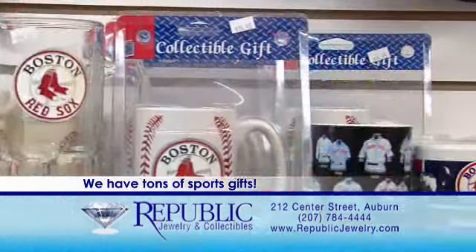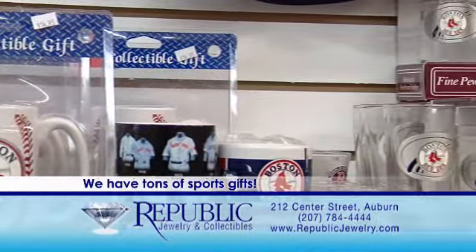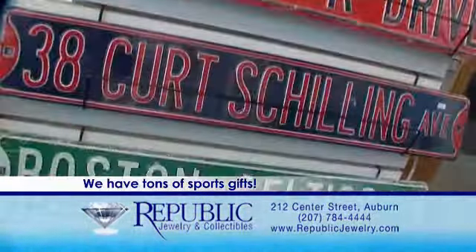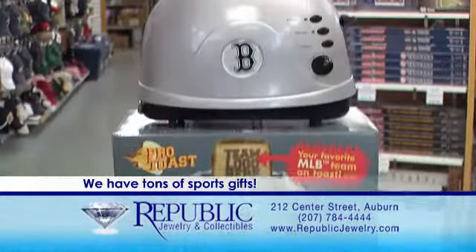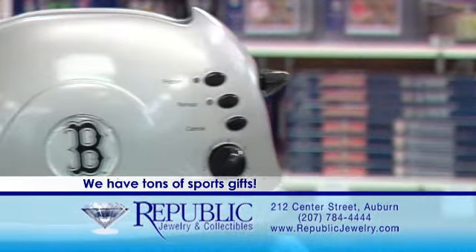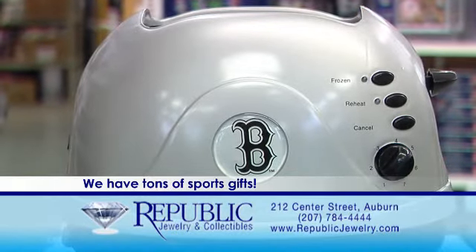If you're looking to buy a gift for a sports fan, Republic has a huge selection of sports merchandise. Whether you're looking for mugs, pennants, or sport-themed board games, we have everything you'll need at great prices. This is one of our newest additions — it's the Pro Toaster. For $29.95, it actually toasts the logo of your favorite sports team right on the bread.